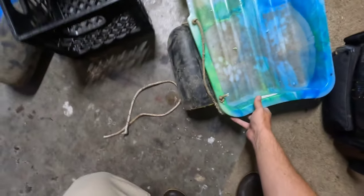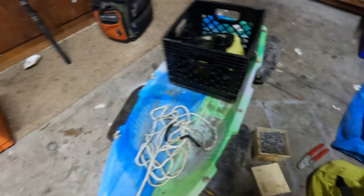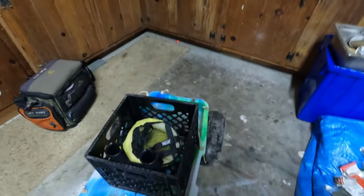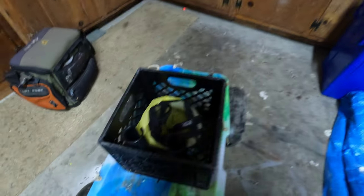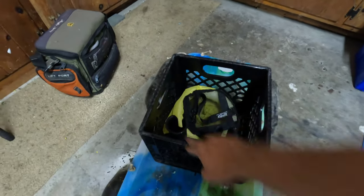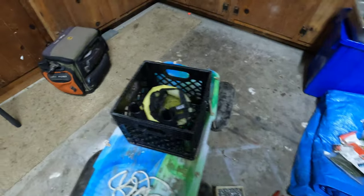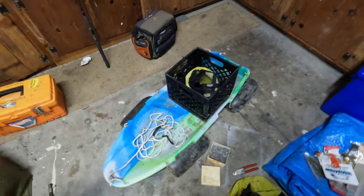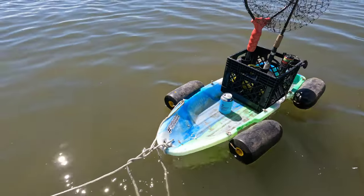There you go — here it is, the finished product. Got your tow rope, got the buoys on there, got a floating live well that's going to hang off the back on a carabiner. Put my net and a popping cork in there, or another cast setup like a topwater rig. There it is, guys — let's hit the water and see what this thing can do.